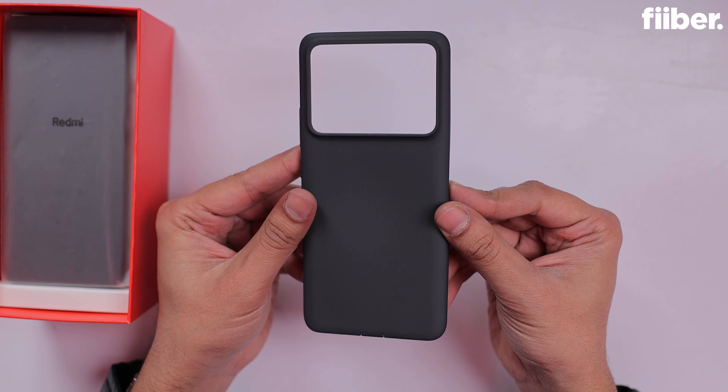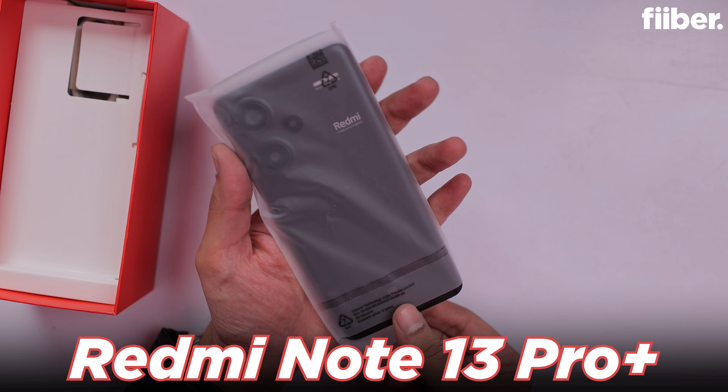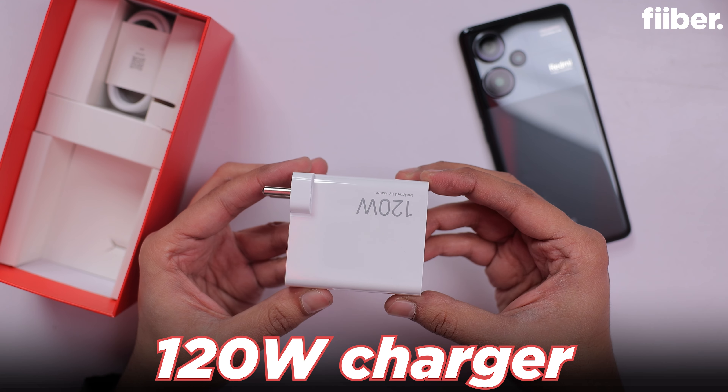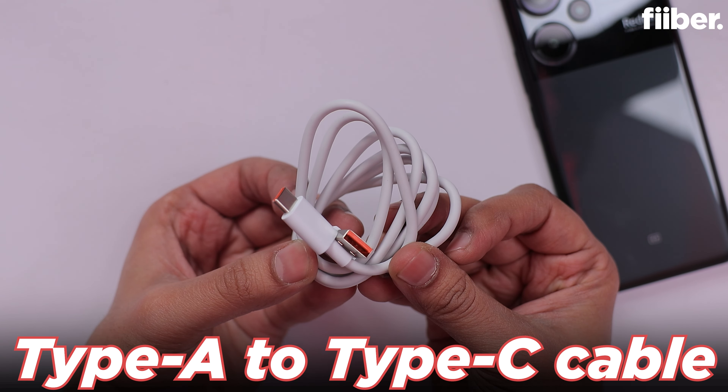There's a good quality silicone case right here. And this is the phone itself — the black colorway with a white shimmery finish, very nice, curved on both sides. Next up, there's a 120-watt charging brick with a USB-A port, and we also have the USB-A to USB Type-C cable included.